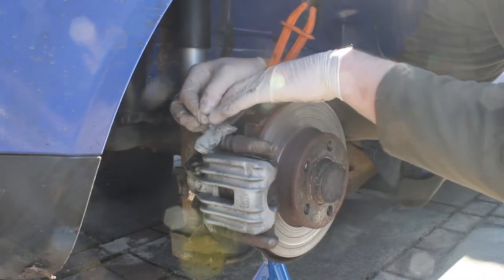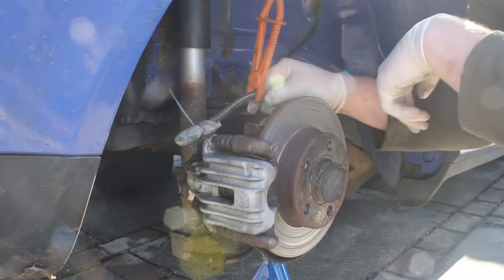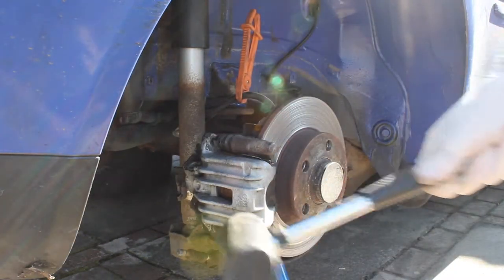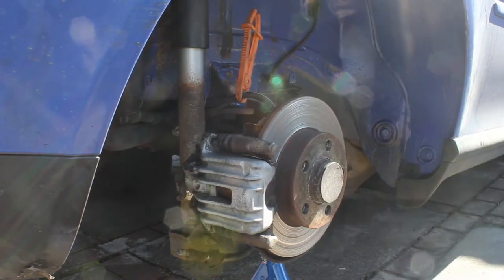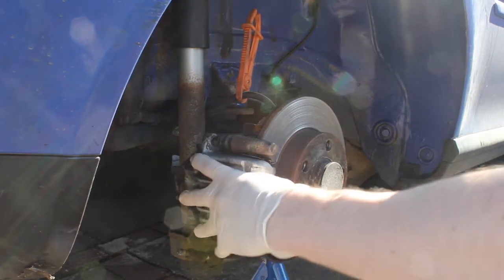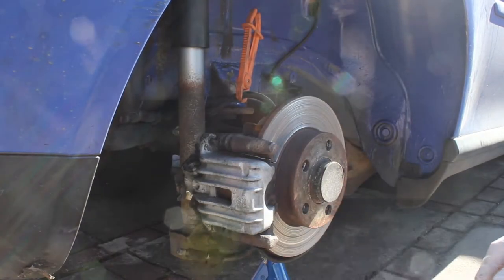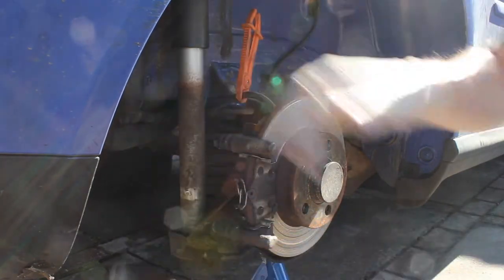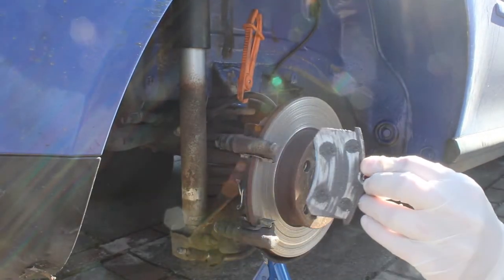Once we've done that we can tuck the brake line out of the way and get back to taking the caliper off. I'm just going to hit it with a rubber mallet filled with sand — that does a nice job of loosening it up. Give it a few solid hits and there you go, it just lifts off. Taking the old pads off now.